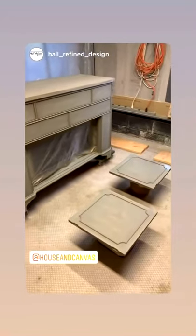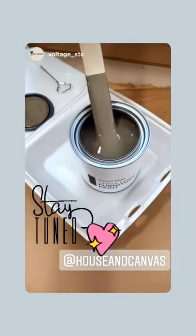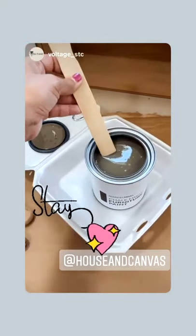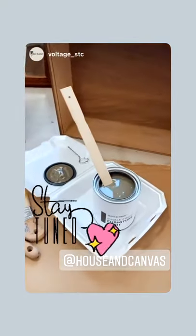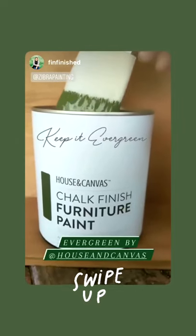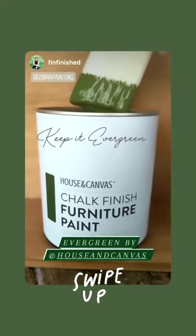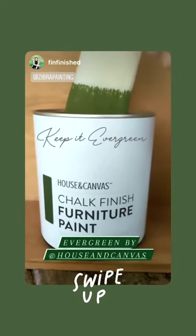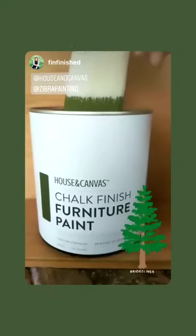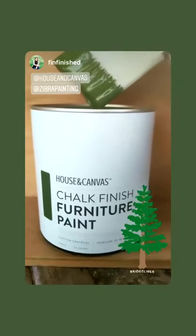I will branch out soon, I promise. Here it is — it is the most perfect olive-y earthy color. I love it, I can't wait to get it on my piece, it's going to look so good. Here's a little sneak peek at the color I'm using for the next piece. It's a really rich olive-y green from House and Canvas and I've had this for probably months, just dying for the piece to use it on, and now I'm doing it.